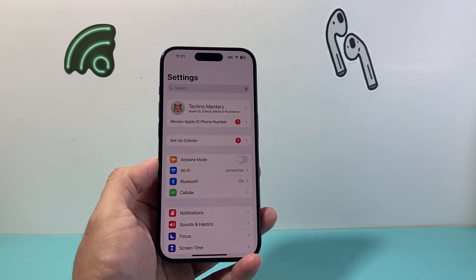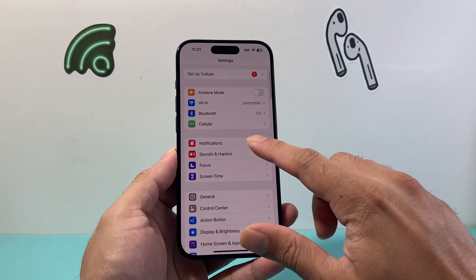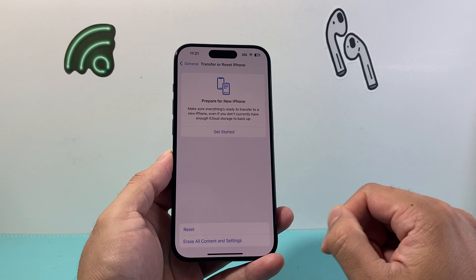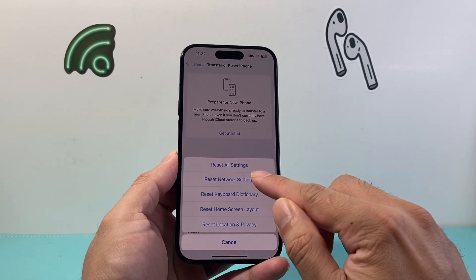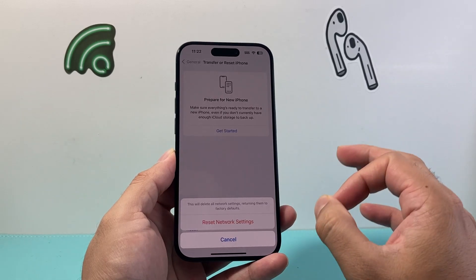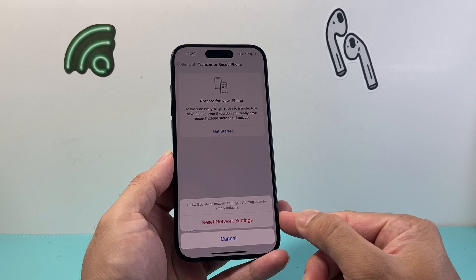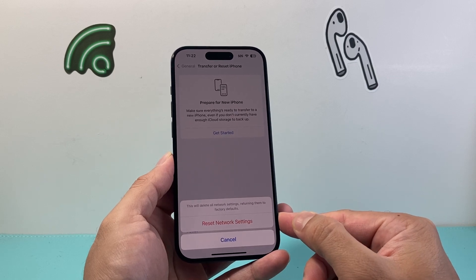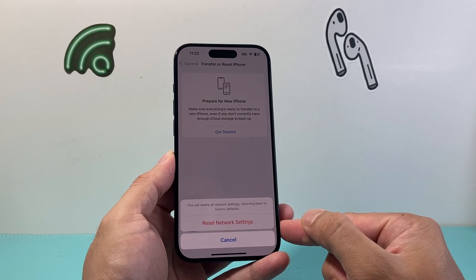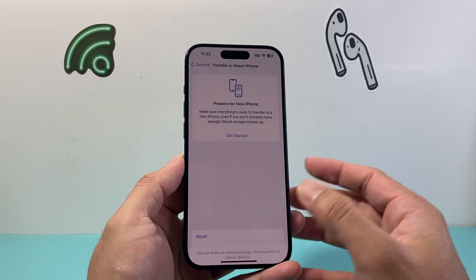So you want to try to get closer to your Wi-Fi router as well. Now the next thing to do if you're still having issues is go to Settings, then General, then Transfer or Reset iPhone, click on Reset, and do a Network Reset. A Network Reset resets any network-related settings only — like saved Wi-Fi passwords and Bluetooth-connected devices. This will not delete any of your personal data, so all of your photos, videos, and apps will be safe. Go ahead and do it to fix the Wi-Fi issue.